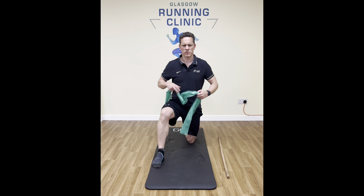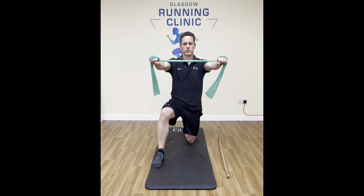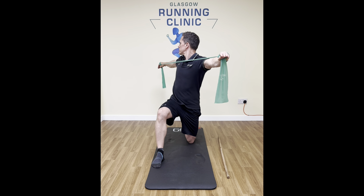Hi guys, we're looking at thoracic rotation here with some windmills and some banded rotations. Starting at a lunge position, tucking that back hip under, arms out straight, we're going to lock one arm and we're going to twist maximally with the other one as far as we can.